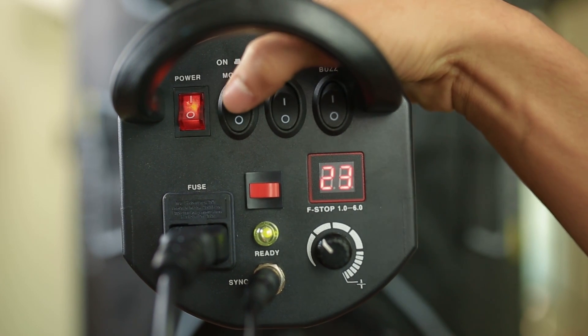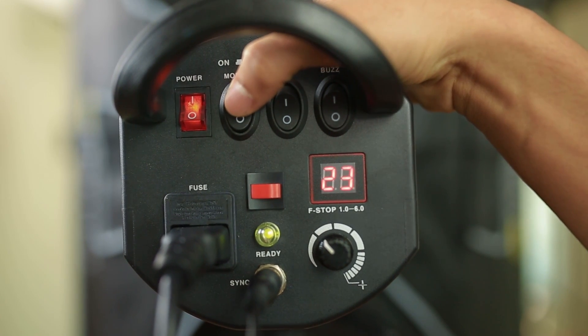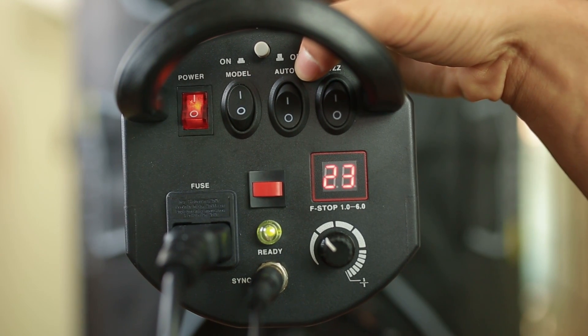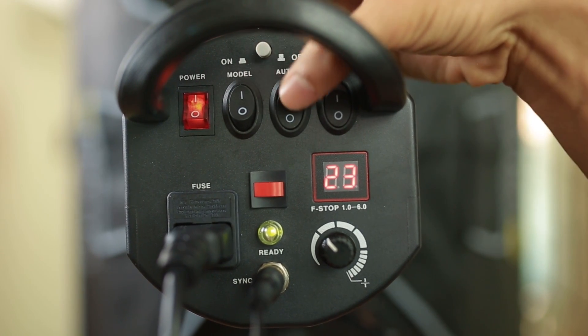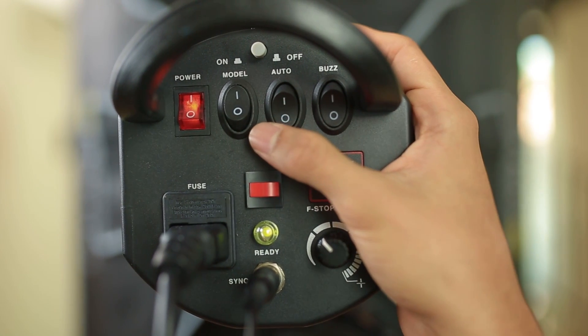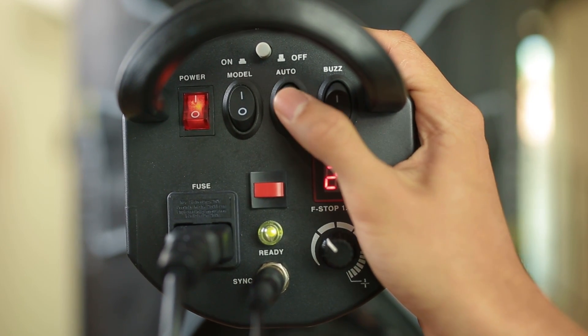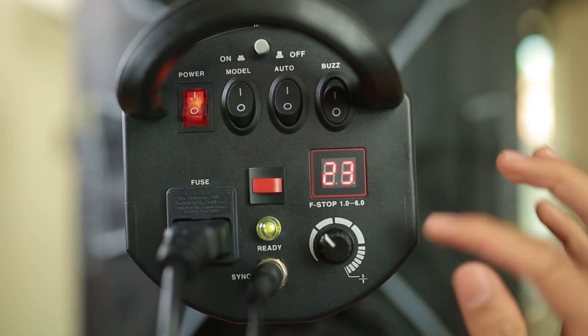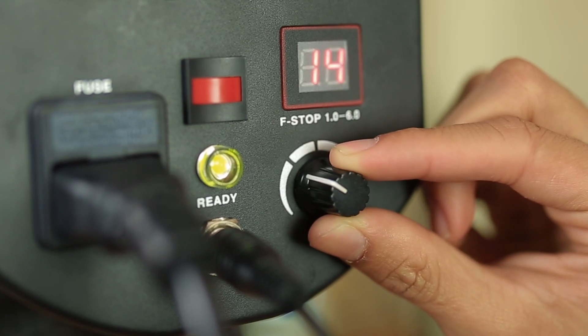Meanwhile, for the model button, which is for the modeling light. And for the auto button, which is also for the modeling light — if you turn it off, the modeling light brightness will be at 100%. Meanwhile, if you turn it on, the modeling light brightness will follow the studio light power.